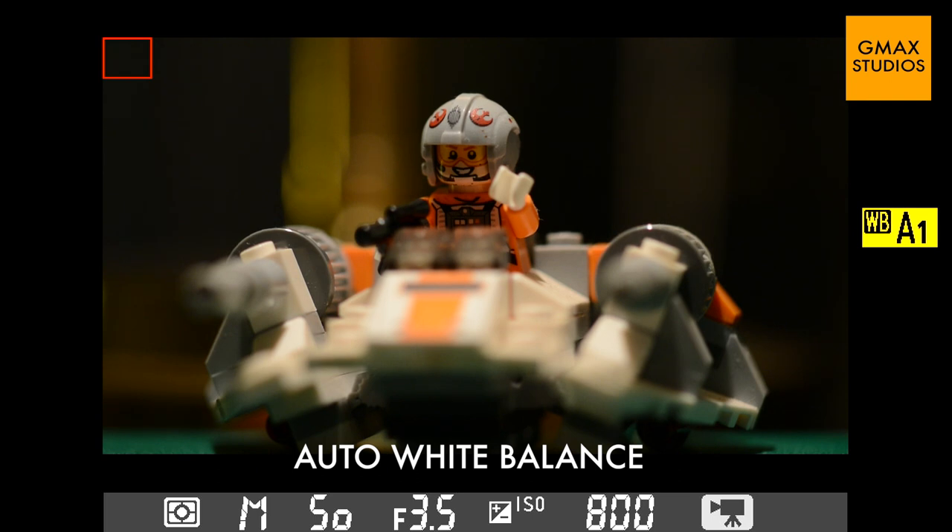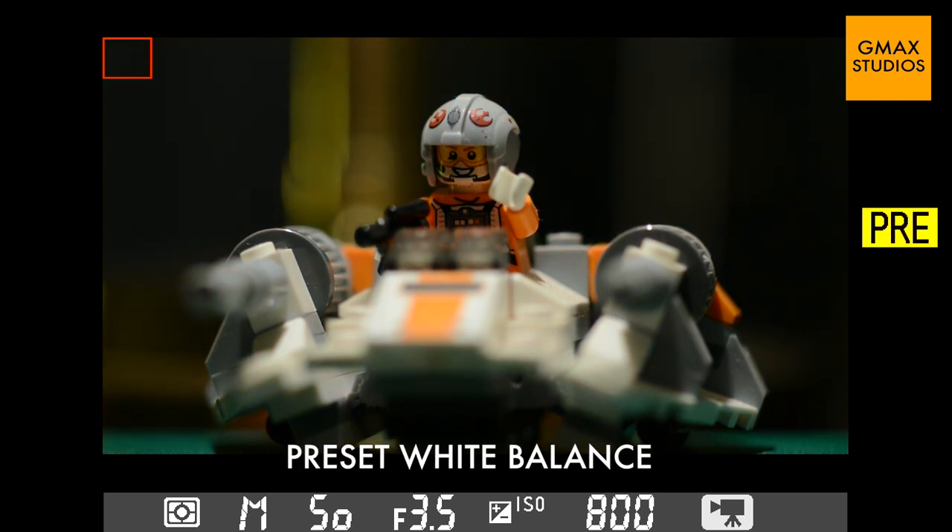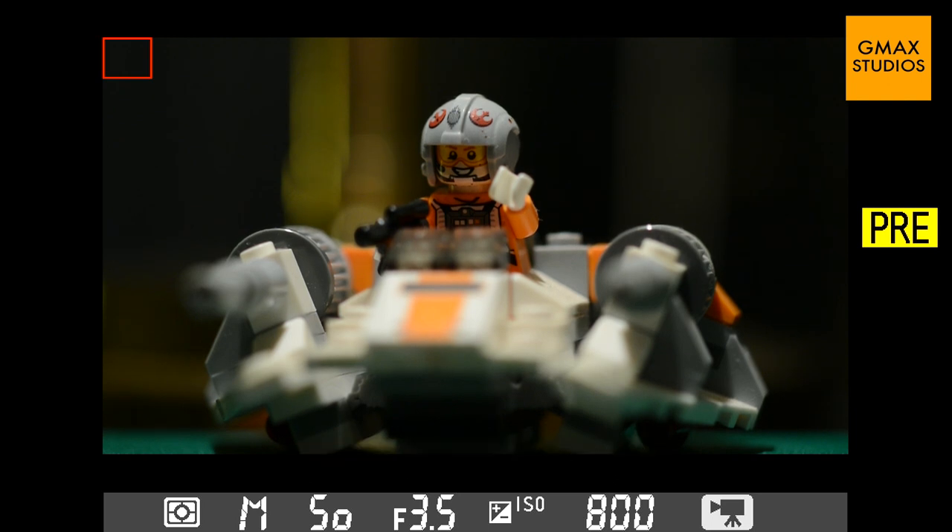So here we see the difference — this is on auto white balance and this is on preset. Do see our complete episodes on photography and subscribe to our channel.